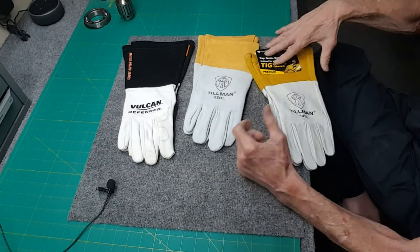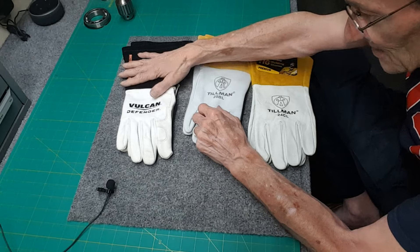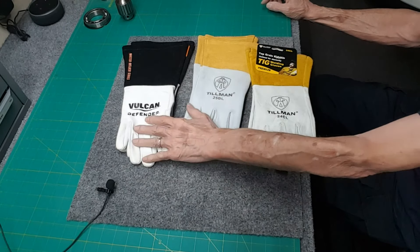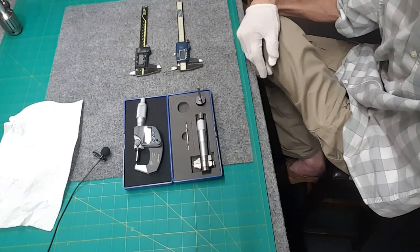These are Amazon $16, Amazon $16, Harbor Freight $13 — Harbor Freight 24CL, 25BL Vulcan. Take your pick.